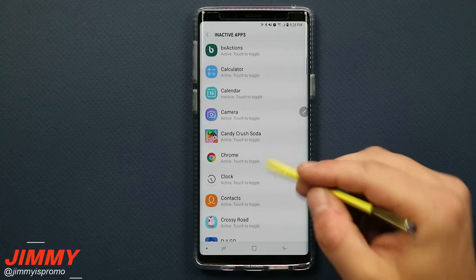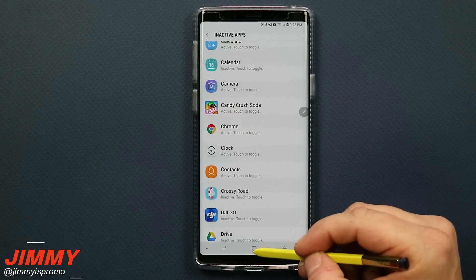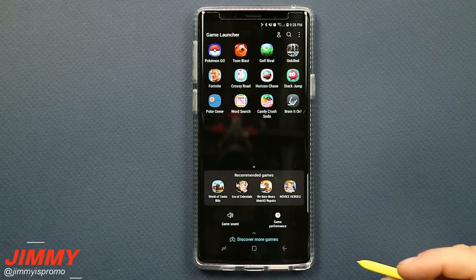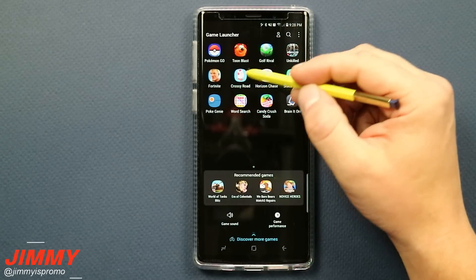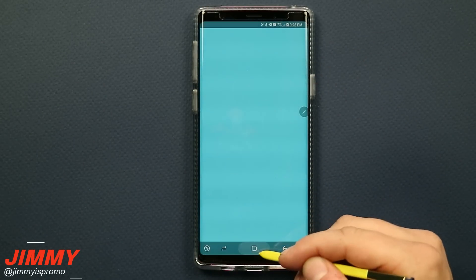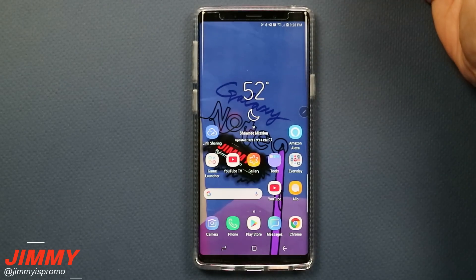One thing to note: some applications require a double tap instead of a single tap to go inactive. For example, Crossy Road — if you tap it once and it doesn't go inactive, tap it twice. And if you open Crossy Road after making it inactive, it will still pop up right away. So this is a way to make something inactive in the background without actually deactivating the application.